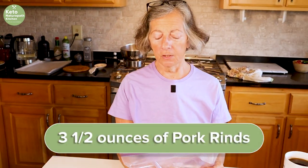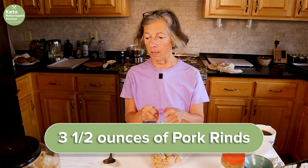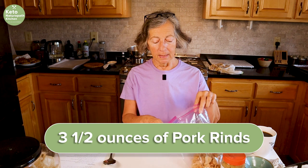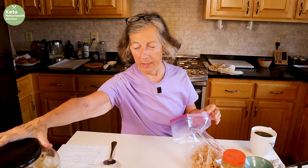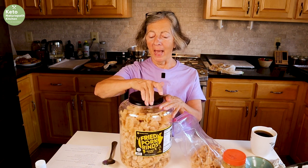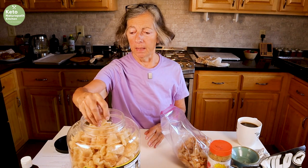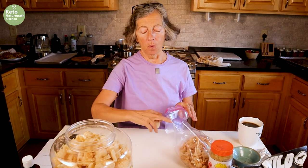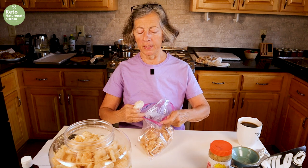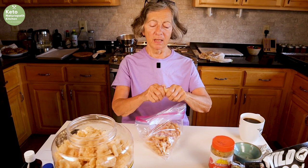While we're waiting for it to melt, you also need three and a half ounces of pork rinds. This is already measured out to three and a half ounces. I usually use Max, or this comes from Sam's Club. I get my Max at Walmart.